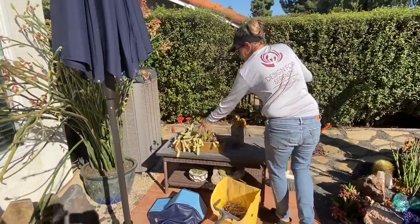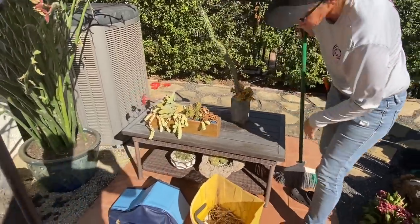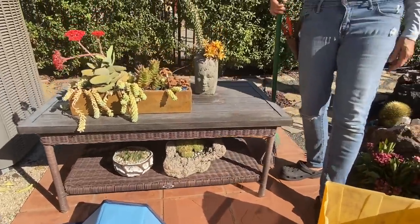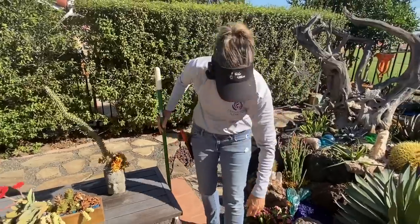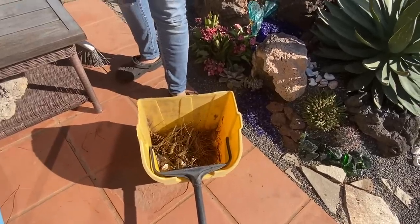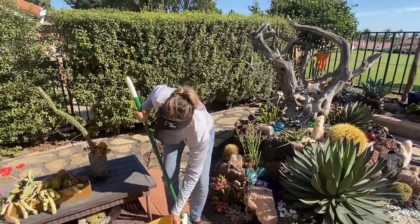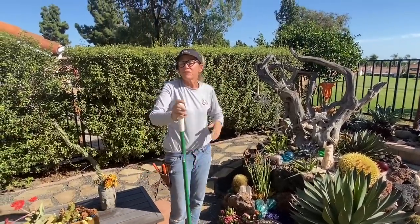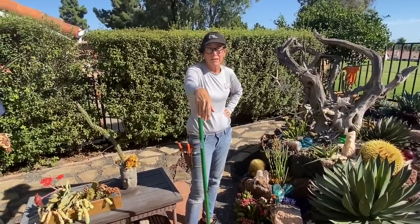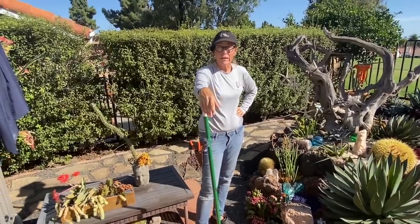Back to the propeller plant crassula falcata - blooming, looking cute, this is tight, looks good. We had a windstorm the other night and those pine trees from the golf course - we got all that debris out of the yard with the help of the grands.